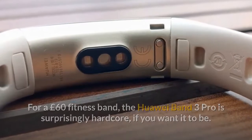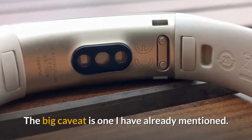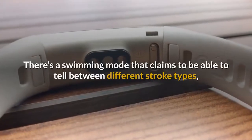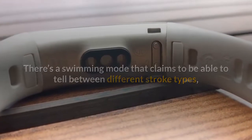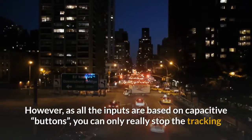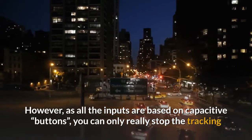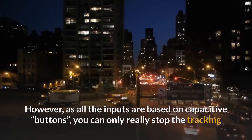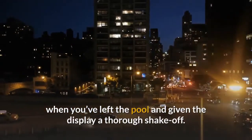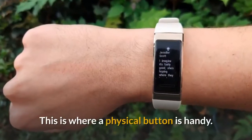The big caveat is one already mentioned: there's a swimming mode that claims to tell between different stroke types and, like most, can detect when you complete a lap. However, as all inputs are based on capacitive buttons, you can only really stop the tracking when you've left the pool and given the display a thorough shake-off. This is where a physical button would be handy.